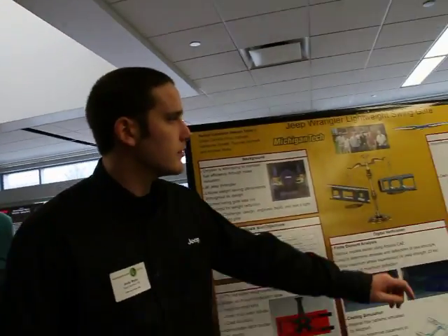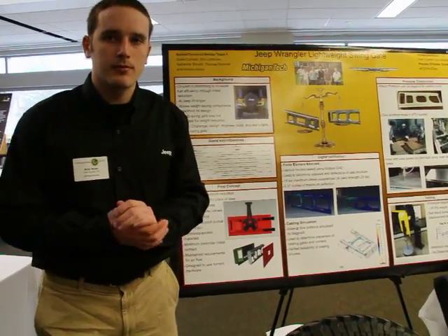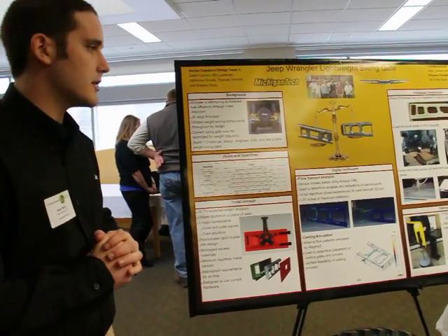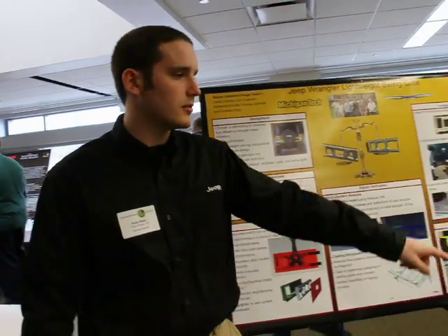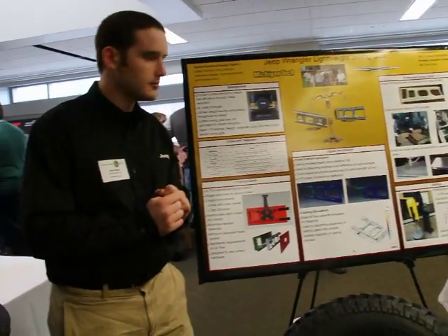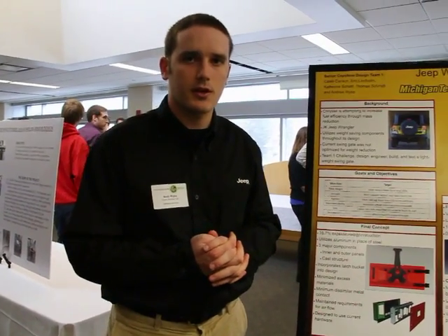Then we had to start making the part. We started with a rapid prototype, which we ordered from a company in California. Using that, we were able to get a casting out of the Michigan Tech Foundry — you can see the difference between the two. After that, we worked on the panels and assembled everything together.